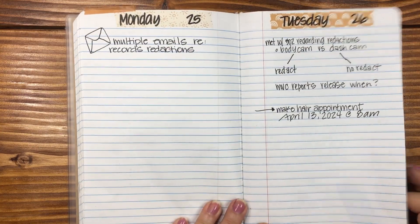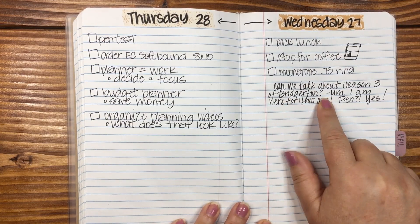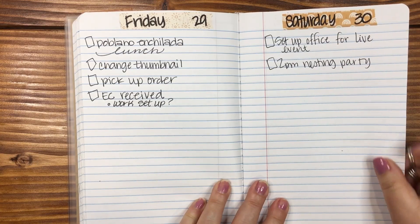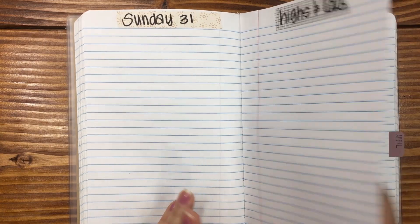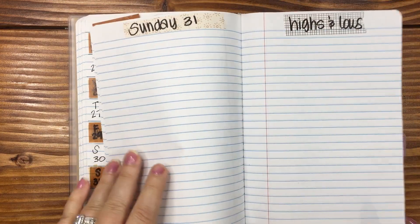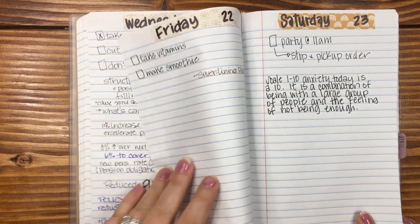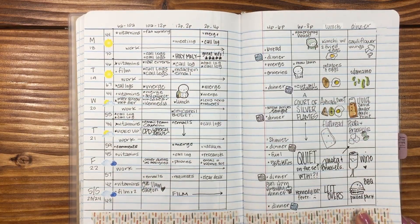Then we get into the last set of dailies. Can we talk about season three of Bridgerton? I am here for this one. Are you a Bridgerton fan? Sunday and highs and lows just did not work out. And then we get into the month of April — so that is the flip through. Let me know down below what you think, let me know if you're going to try any of these layouts. I'd be curious to know if you have tried the hourly layout in a horizontal rather than vertical format and what you think about it.